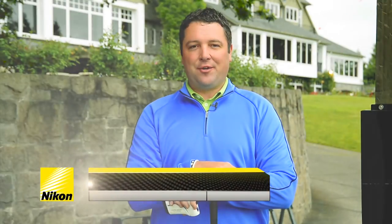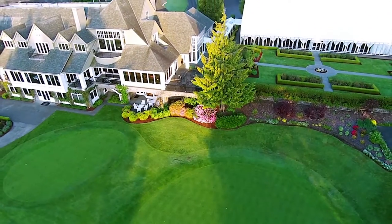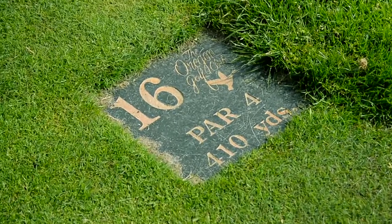Hi, thanks for joining me back here at the Oregon Golf Club. I'm Sean McLeod. Today we're going to go over how to strategically use Nikon's CoolShot rangefinder for a second shot. We're on a par 4 — this is the 16th hole at the Oregon Golf Club.